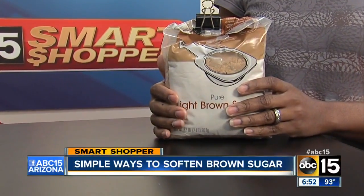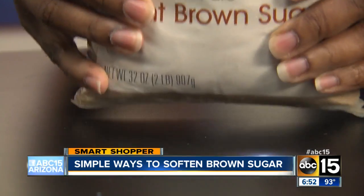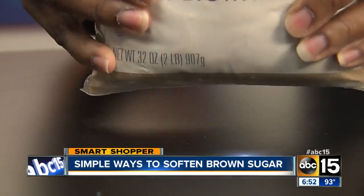I need brown sugar for a recipe and it's hard as a rock. So how do you soften it?